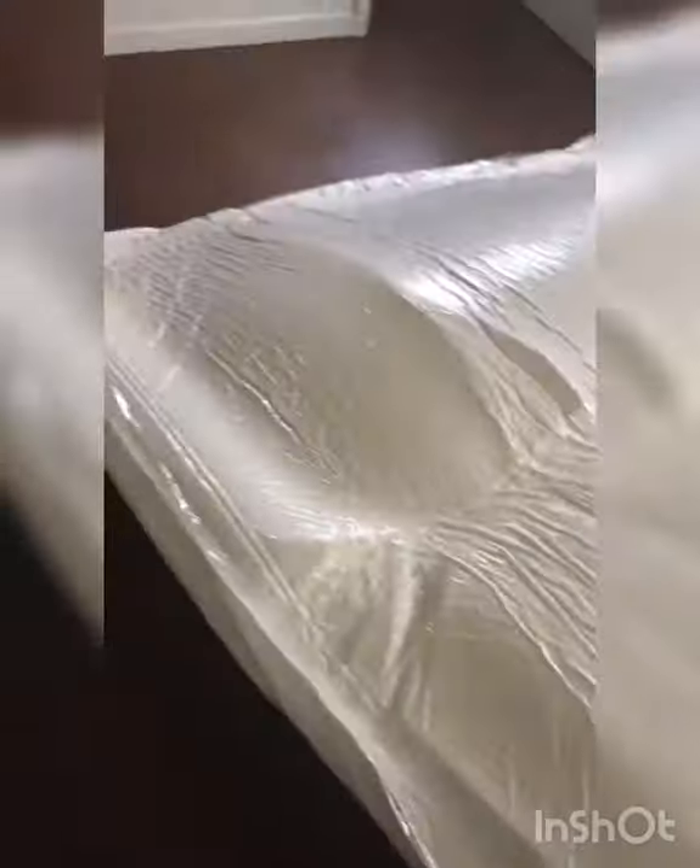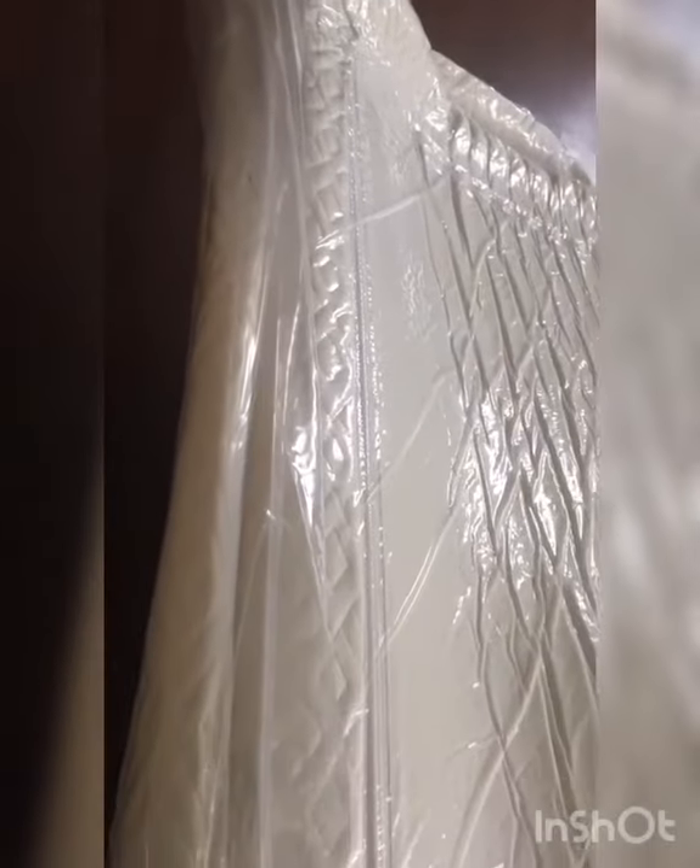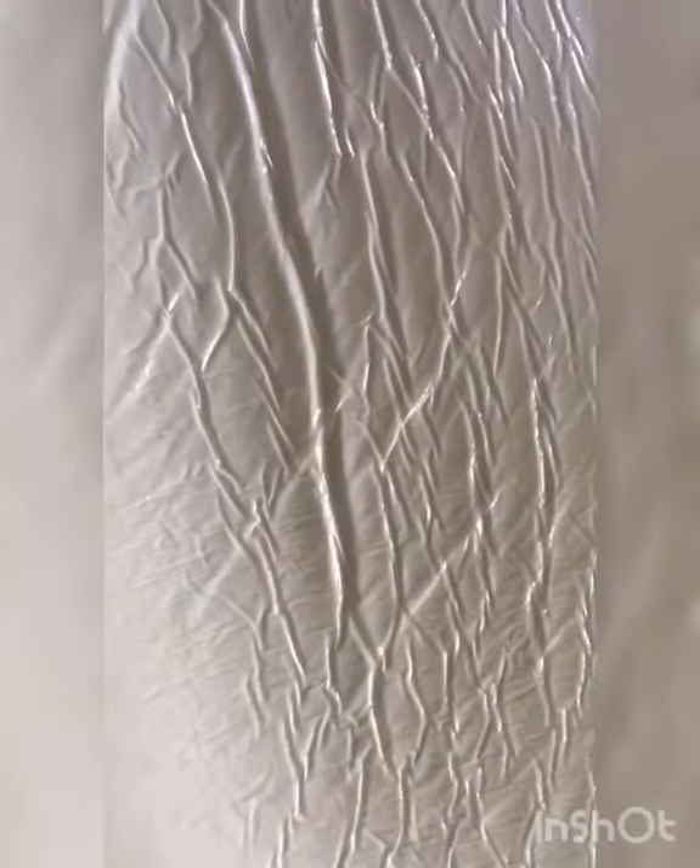Taking it out of the box, they folded it sort of weird — kind of folded it in half and then rolled it, which was kind of weird. It came vacuum sealed in plastic wrap, so I ended up putting a little opening in that and letting it begin to expand and let the air get in.